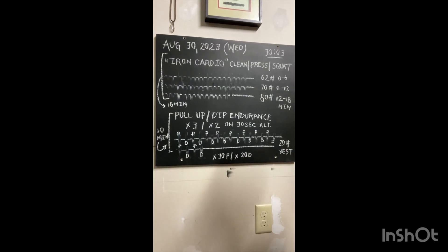Okay, August 30th, 2023. Pump day is here. Happy Wednesday.